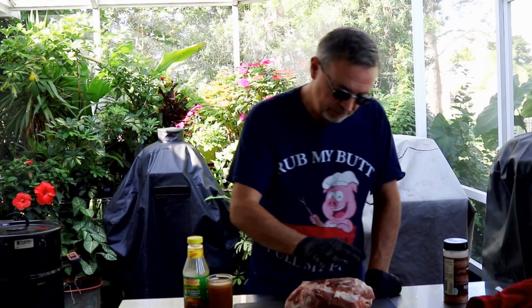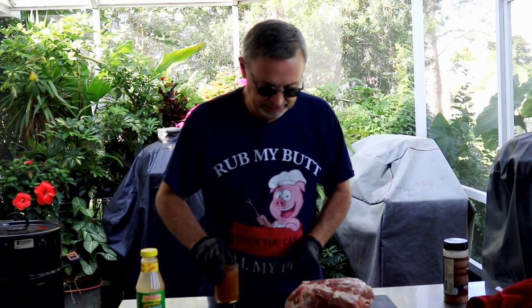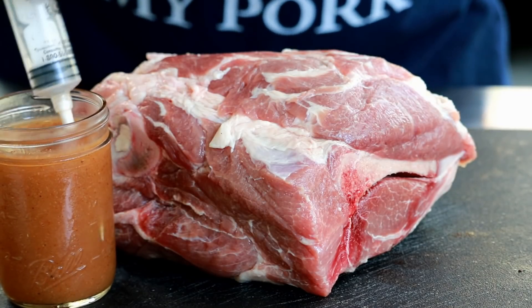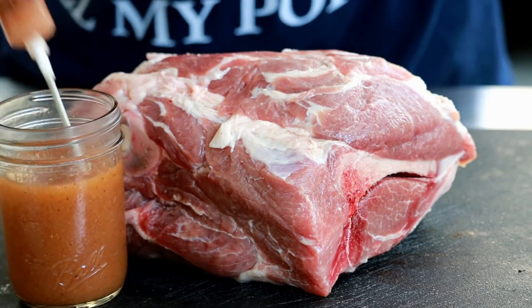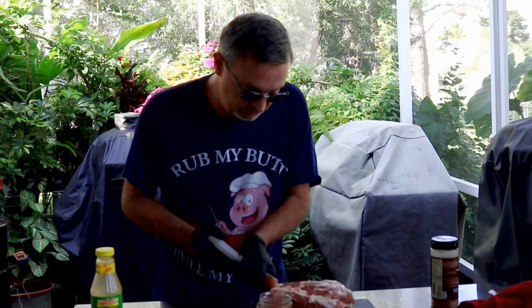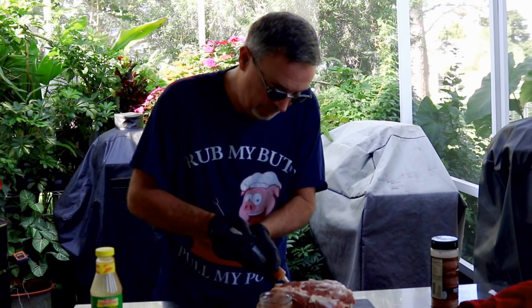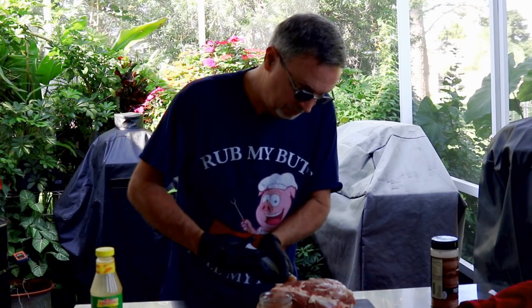A few months ago I did this apple juice brined and injected pulled pork recipe, and so today what I'm going to do is inject with this Tony Cachere's butter and jalapeño. You usually use this in turkey or chicken, which is great, but it's just sitting in the fridge. The apple juice one came out so nice that I thought we'd give this jalapeño injection flavor a try.